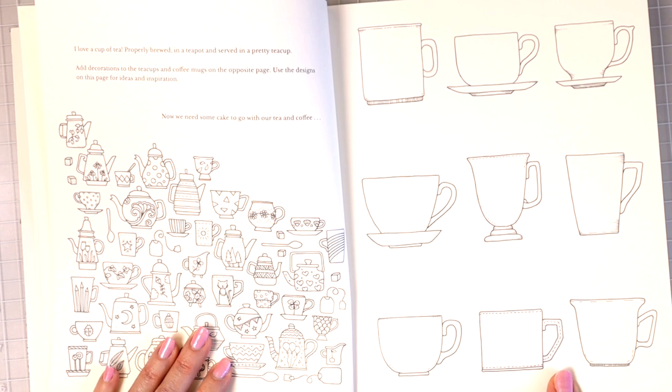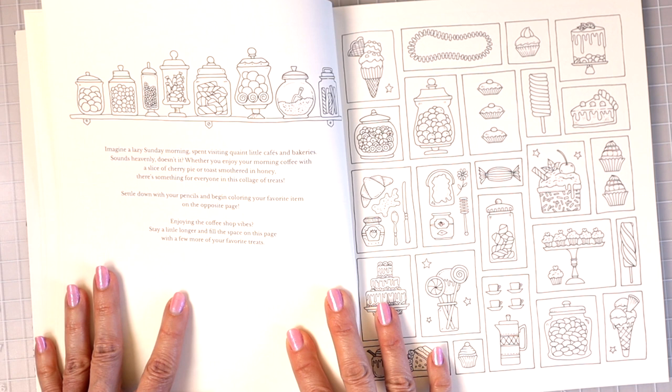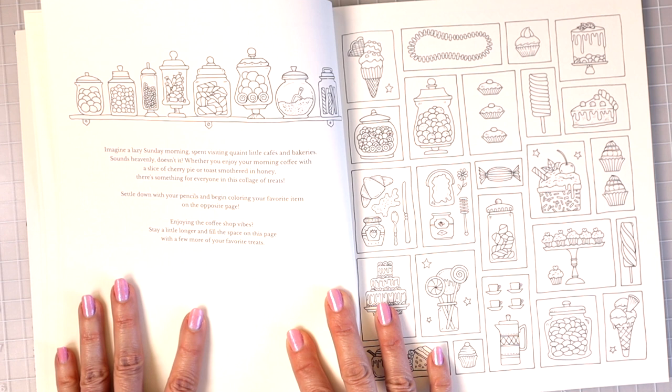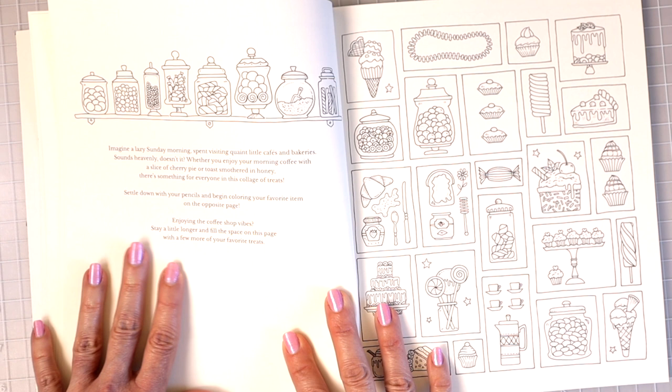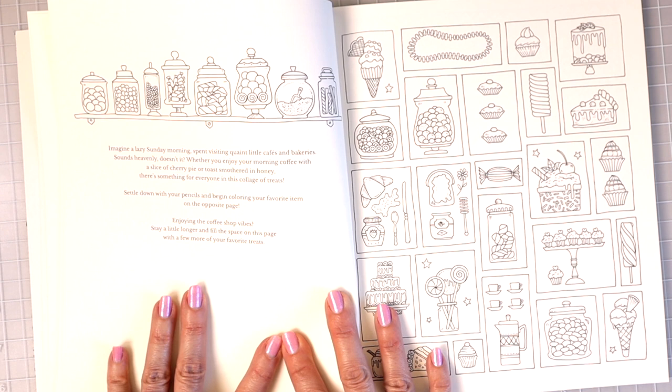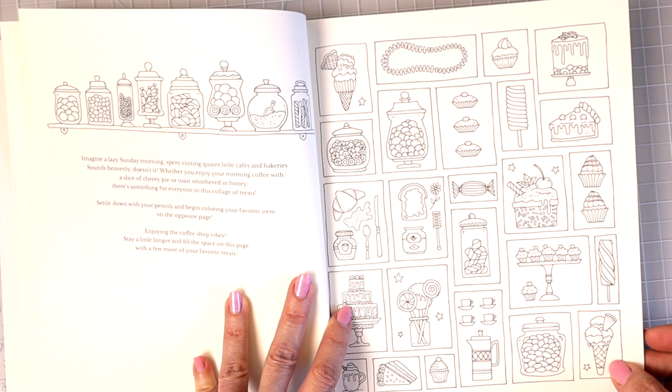Up here we have a bunch of little jars on a shelf. It says: 'Imagine a lazy Sunday morning spent visiting quaint little cafes and bakeries. Whether you enjoy your morning coffee with a slice of cherry pie or toast smothered in honey, there's something for everyone in this collage of treats. Settle down with your pencils and begin coloring your favorite item.' You could just pick an image and spend 10 minutes coloring to create your new habit.